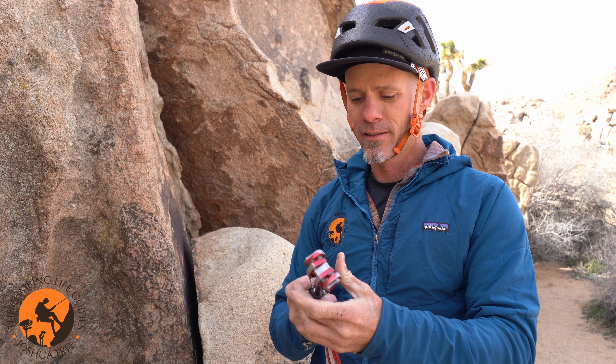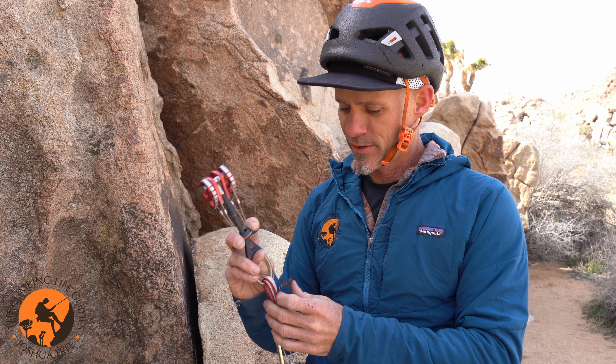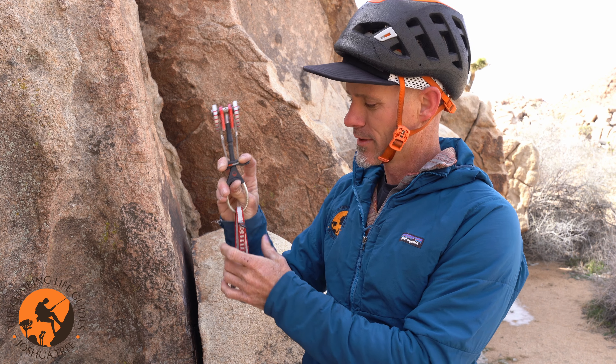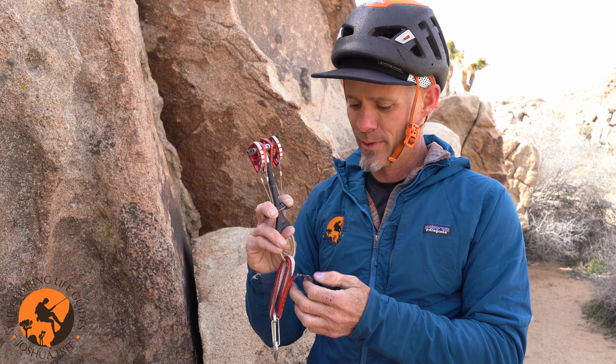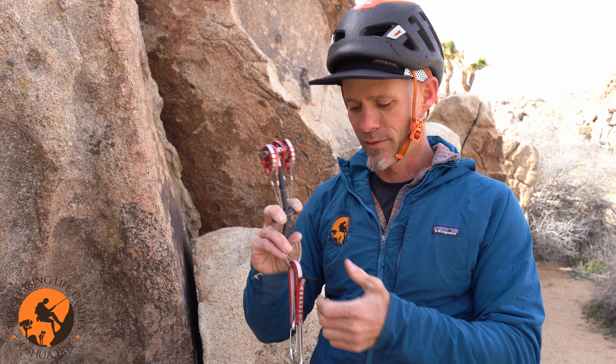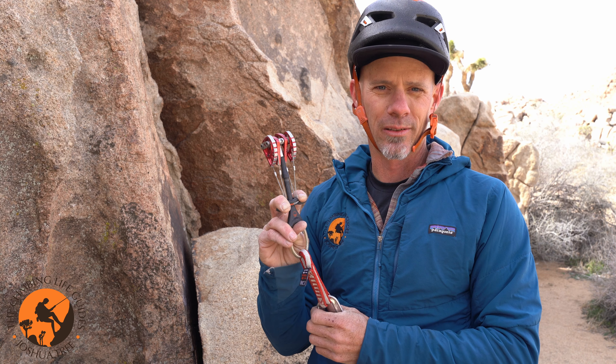I prefer to keep my cams compressed, mostly closed, when I place them. This cam says on the tag 10 kilonewtons, and I'm never really worried about 10 kilonewtons as a strength component for my equipment. A kilonewton is about 230 pounds, so this cam can hold about 2,000 pounds.